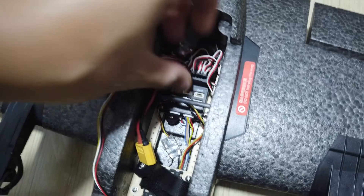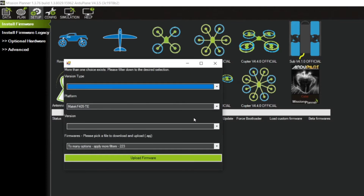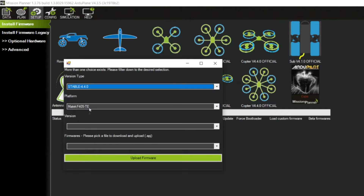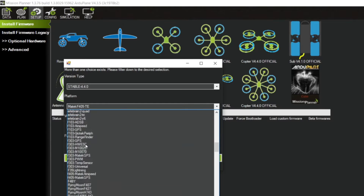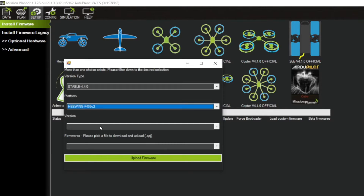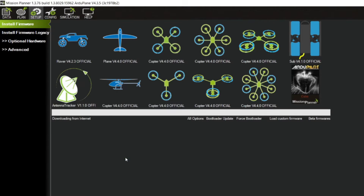The second method: plug in your FX405 to your PC, open Mission Planner, click All Options, select the latest firmware which is ArduPilot 4.4 at the time of shooting, then for the platform choose Hewing F405. Your board is most likely the V2, because only the very early batch of FX405 is V1, which is pretty limited. Mine is pretty recent so I choose V2, then for version choose 4.4.0, and for firmware choose the V2.apj. Then click Upload Firmware — it will download from the internet.